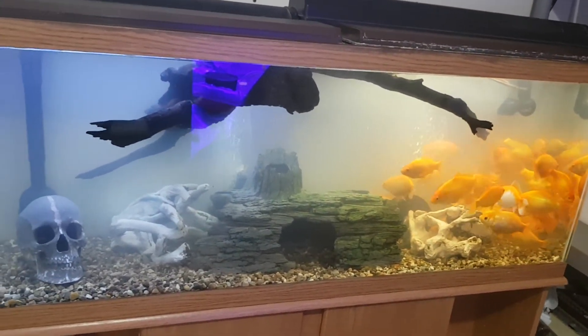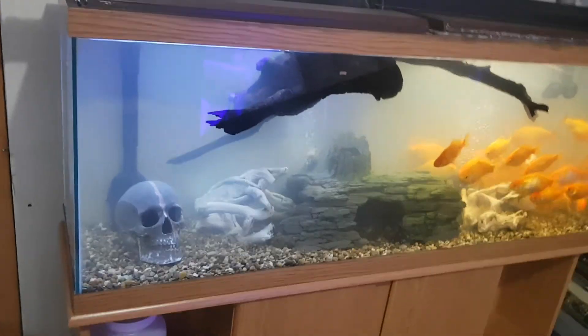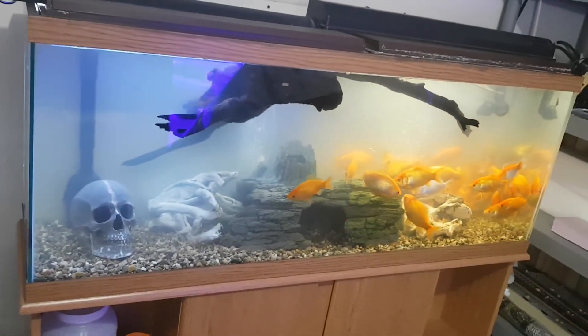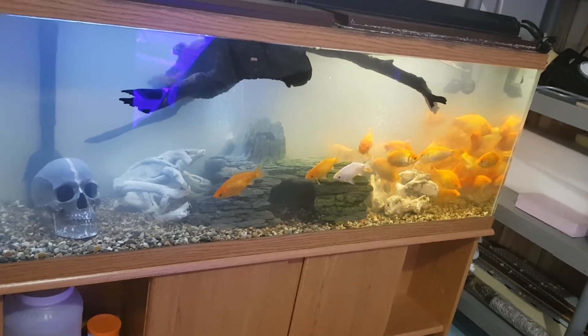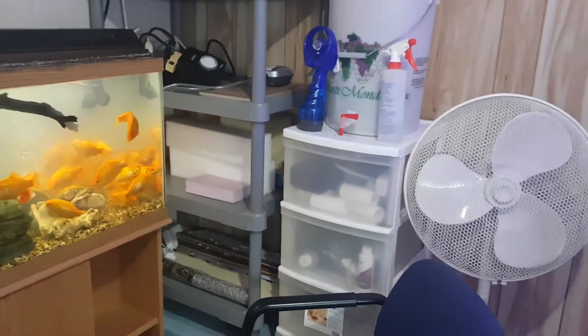We used to have a bigger tank but it started to get close to leaking, so we replaced it with this smaller one — some of these are going to go to a different home. I have an FX4 running underneath. I just did a water change and put that wood in there, so the water is a little milky, but the FX4 is going to pump into a water station I want to have over here.